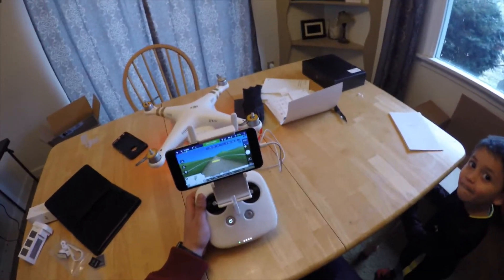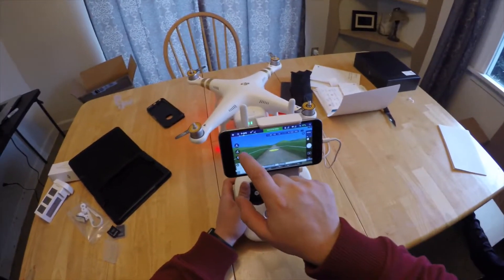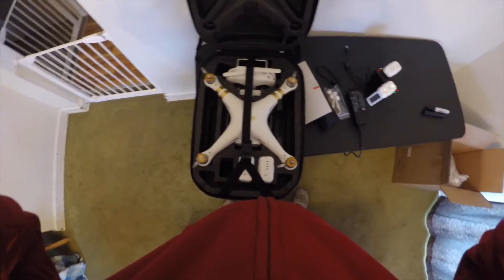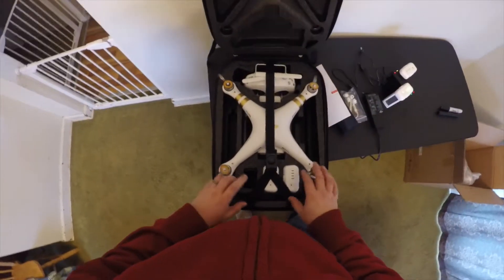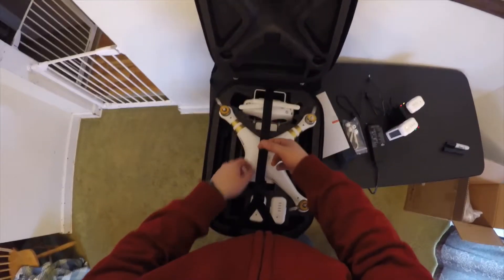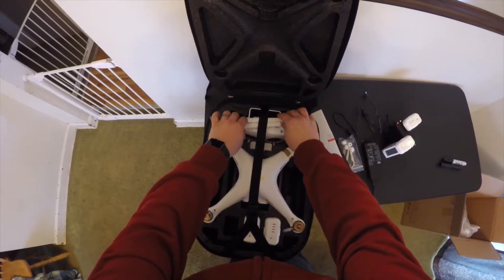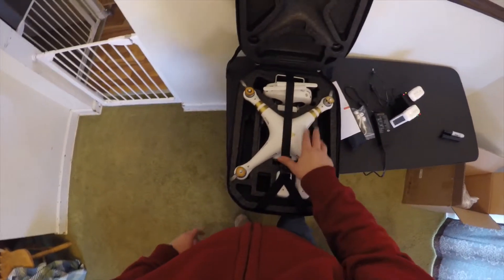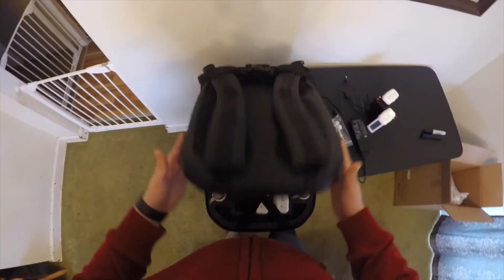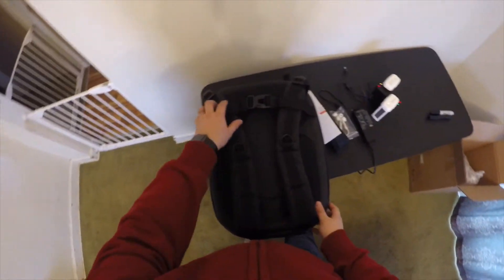So that's kind of the flight simulator — it doesn't seem to be too crazy. Finally, I wanted to give you an idea of what the backpack looks like and how everything fits. It is very solidly in there. I like the strap here that kind of helps protect your transmitter and the drone itself and keeps everything nice and tight in there. It's all form-fitted, so it just zips in there solid and awesome.